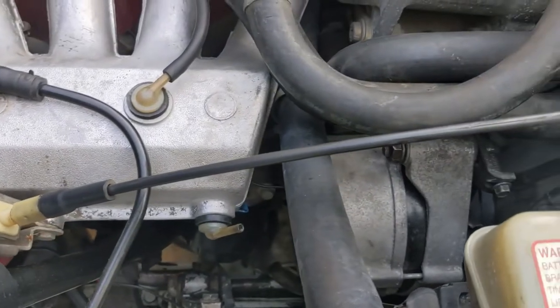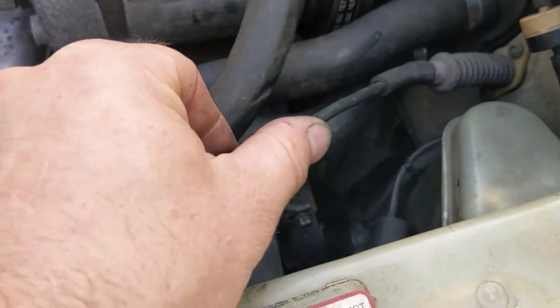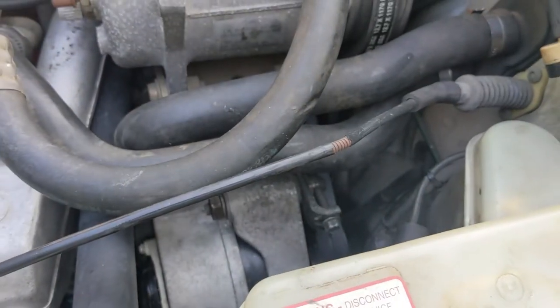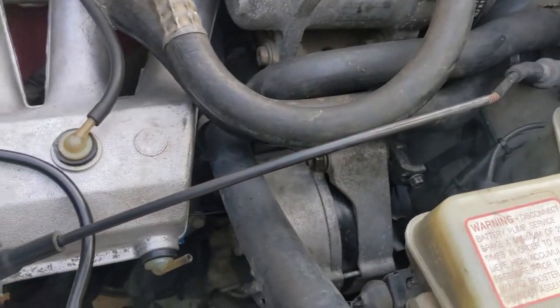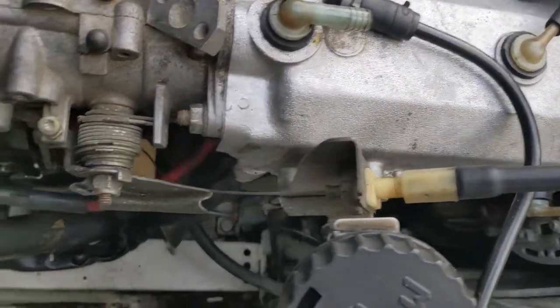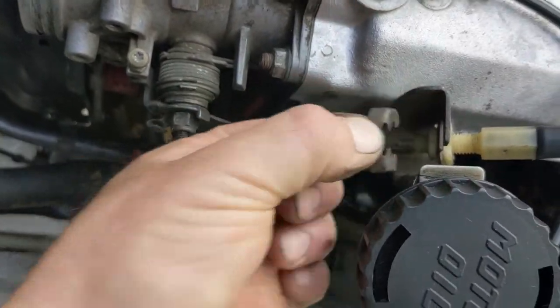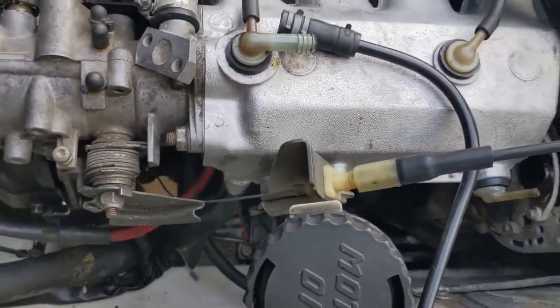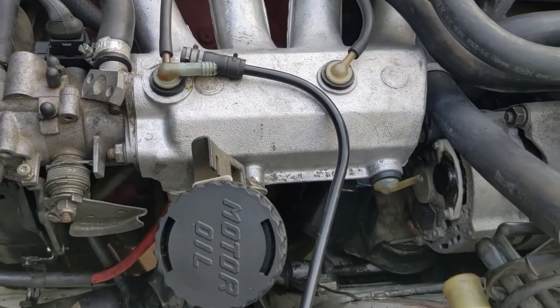The throttle cable is one of those unobtainium, very expensive things. This one is slightly damaged — just abraded, but not broken. You really don't want to break the throttle cable; that can be an issue down the road. So be careful with that and everything else. Undo the clip, let the cable hang out — there's a little clip right in here — then withdraw the cable and set it aside in a safe place.